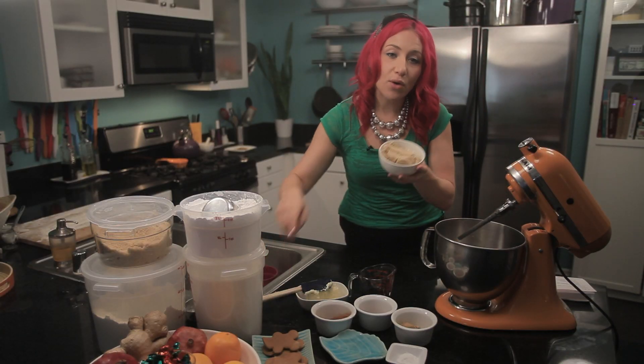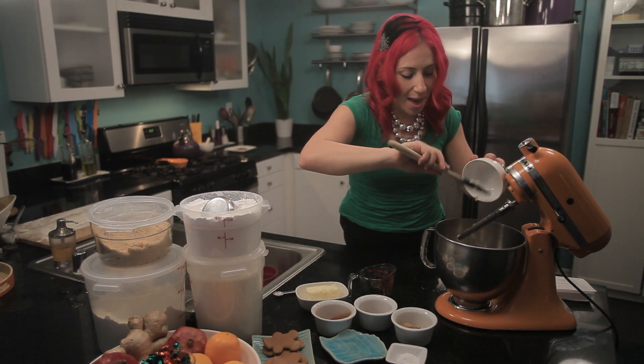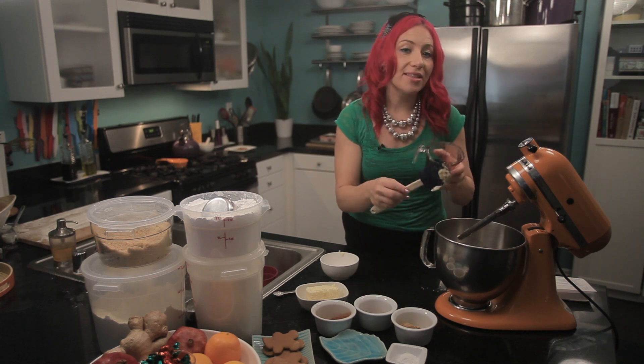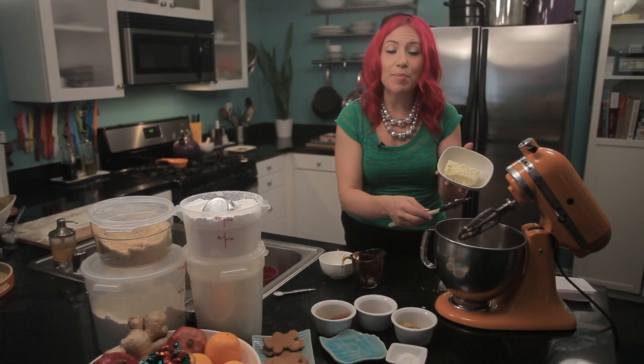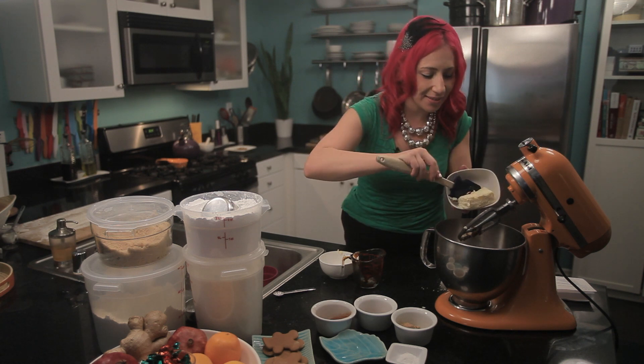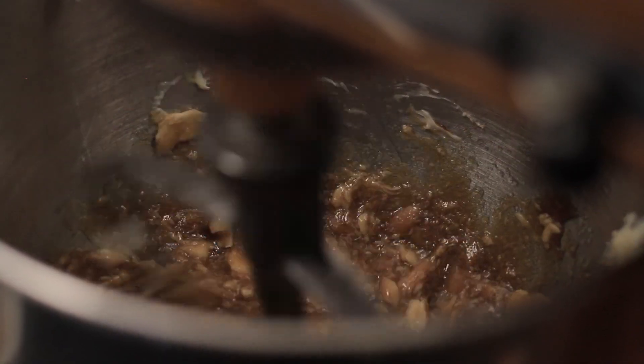I have three quarter cups of brown sugar. I'm going to add a little bit of molasses — this is a quarter cup of molasses. Then I'm going to add a half a cup of butter, or one stick. Now you just want to blend everything together until it's smooth.